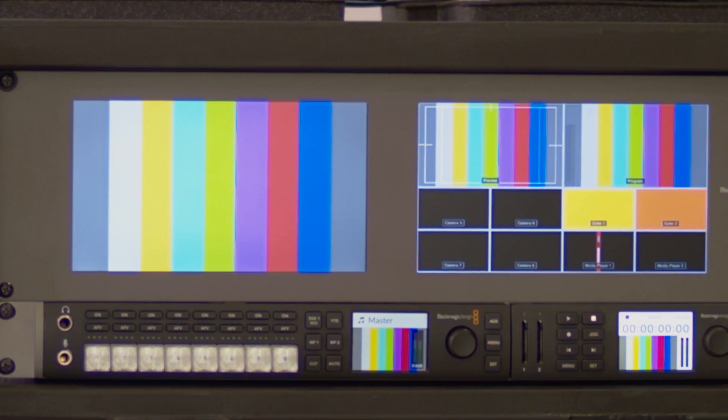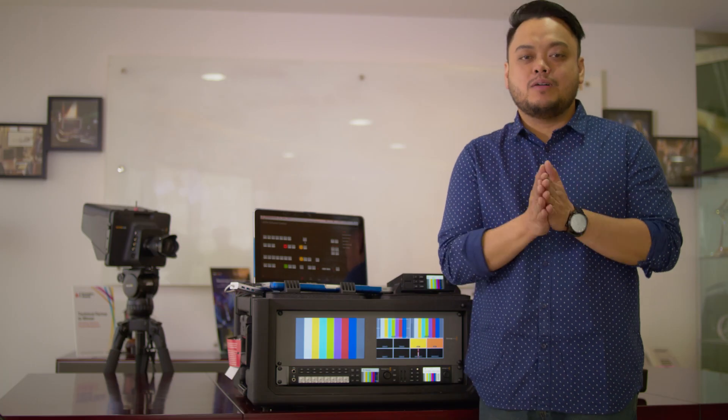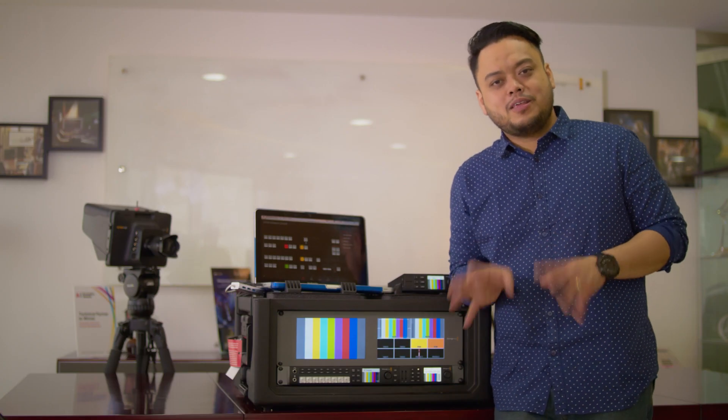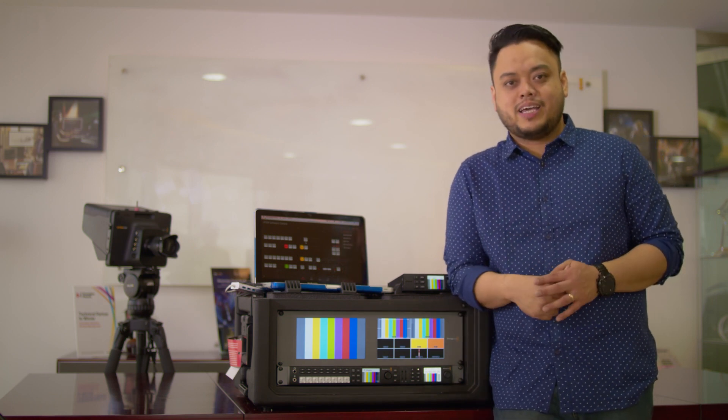This system is perfect for live video production on the go, as it comes with all the live video production tools you'll need housed in a very small footprint. To know more about this Blackmagic Design solution, please visit us here at MediCast.